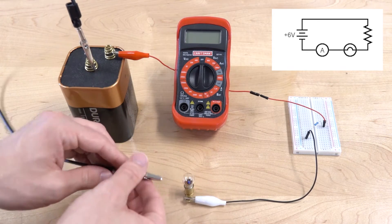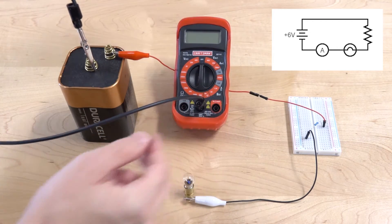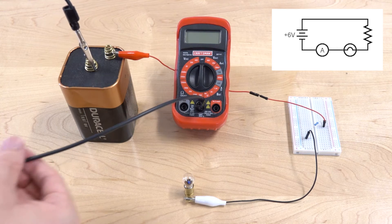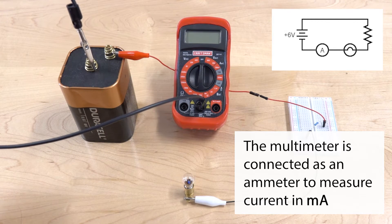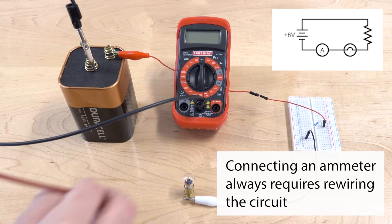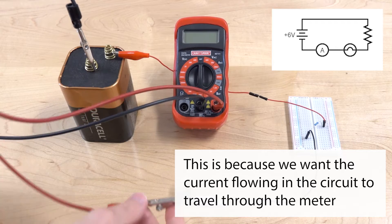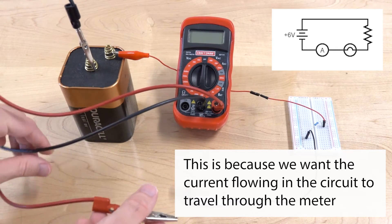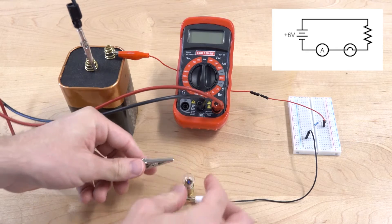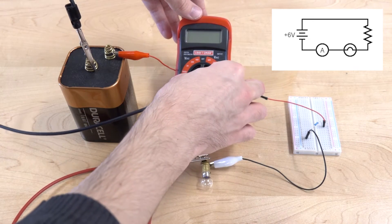Now we're going to look at measuring current in the circuit. In order to measure current, you always have to rewire the circuit in some way so that you can make the ammeter part of the circuit. We do this because we want the current in the circuit to actually flow through the multimeter. Connecting an ammeter is always kind of a hassle compared to using a voltmeter, because you always have unplugged cables and such.